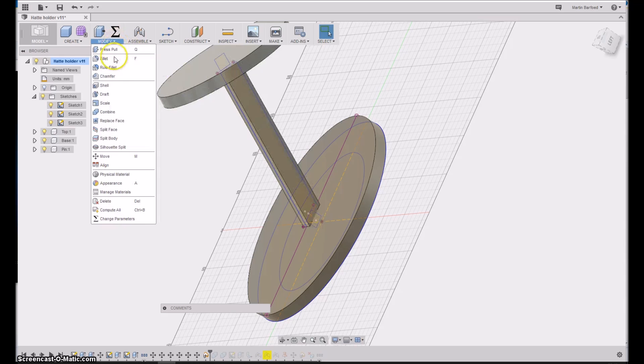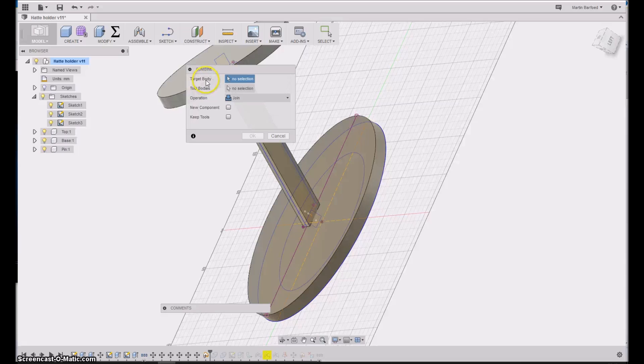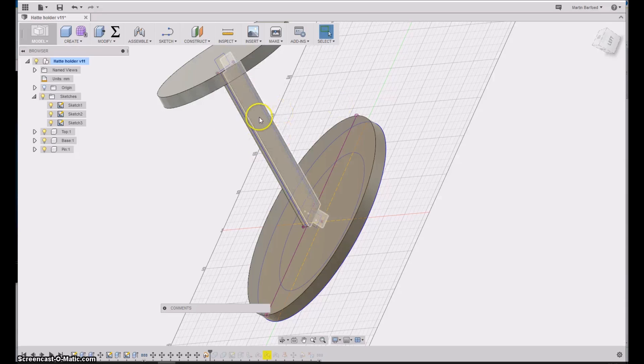The trick is to say that I would like to combine this one with this one as a tool, and then 'Keep Tool.' Those are the commands you will be using: there is a target body, the tool body, and then you use Cut and Keep Tool — those are the options you select. If you don't say Keep Tool, the tool body will disappear and you just get a hole created.